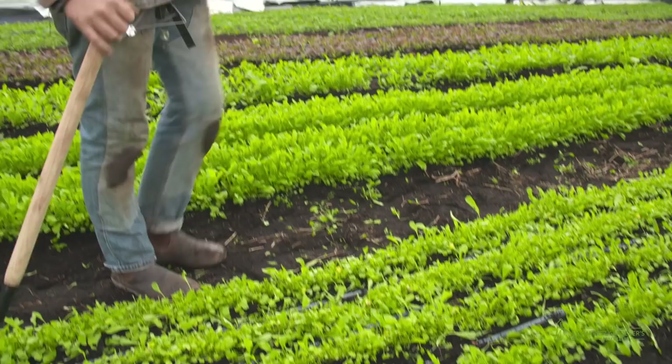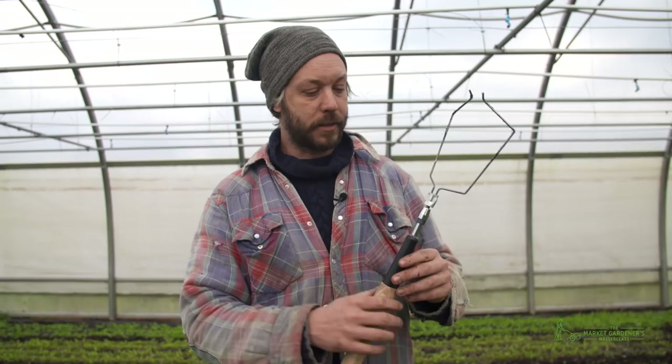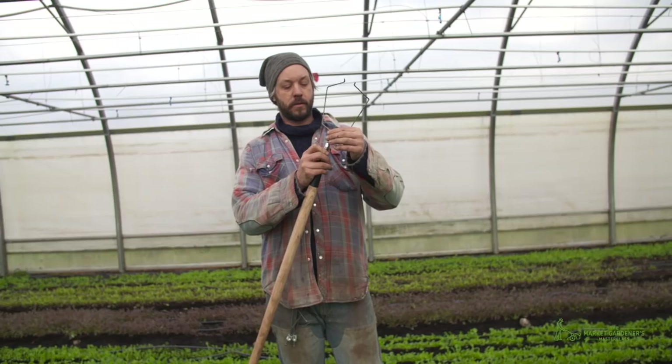NeverSink Tool makes these — they're really nice. They're sold at Johnny's Seeds now and also through NeverSink's online store. What's great about this new hoe is that you can change the head.